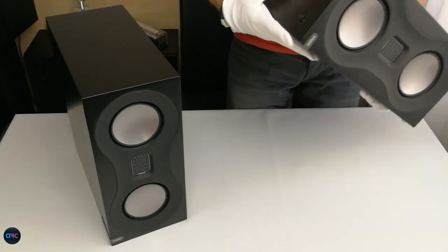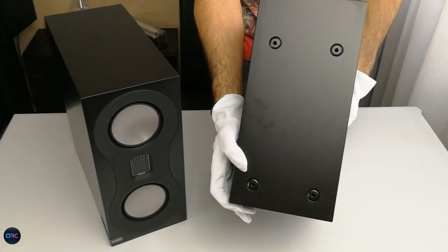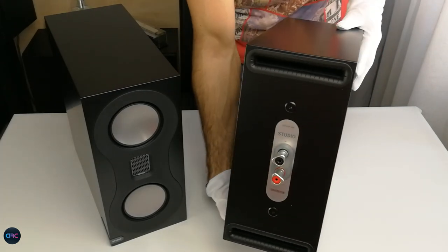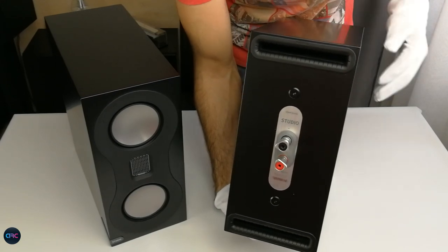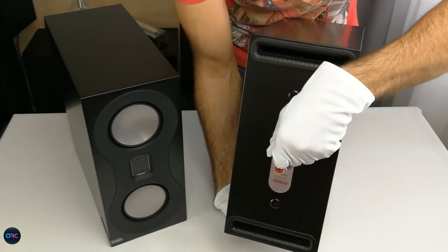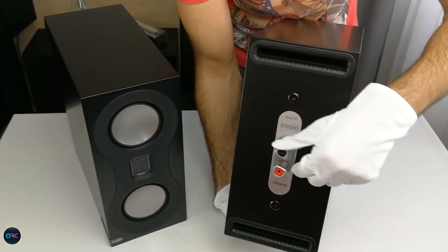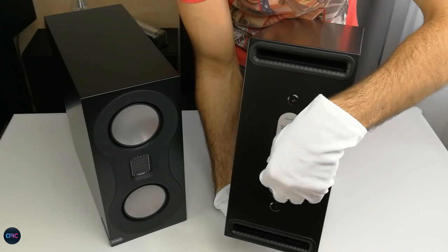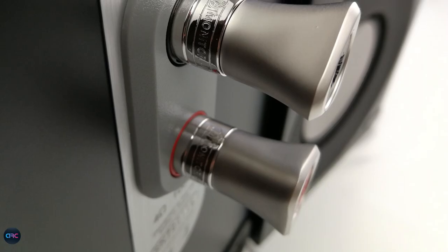On the bottom, we have holes for safely mounting the speakers on their designated stands. In the rear, we have beautiful rhodium-plated machined 5-way binding posts with the Monitor Audio logo carved.